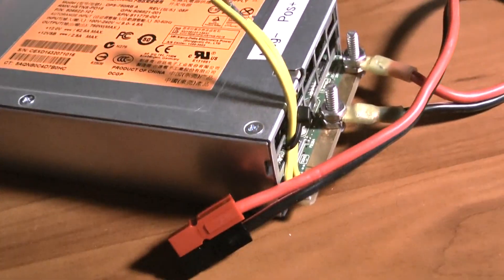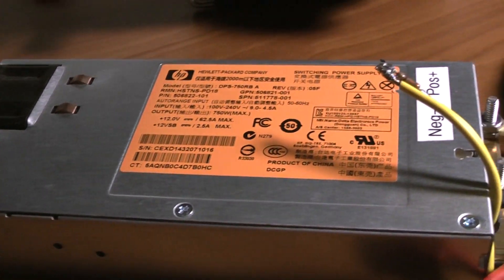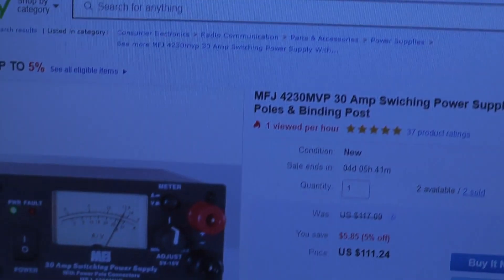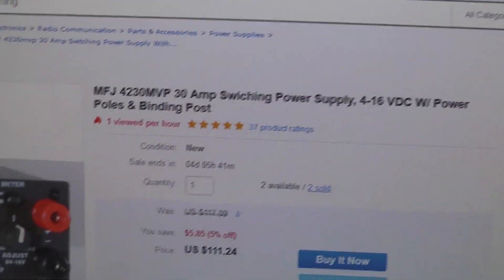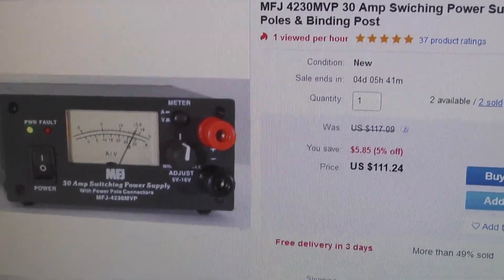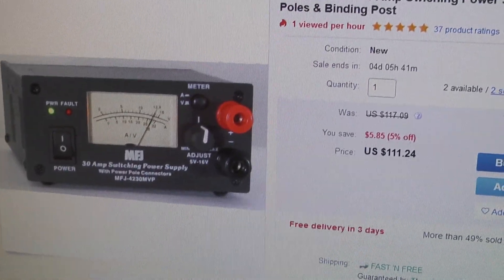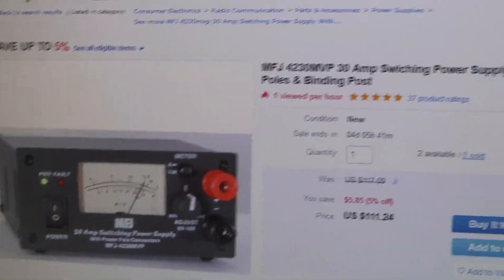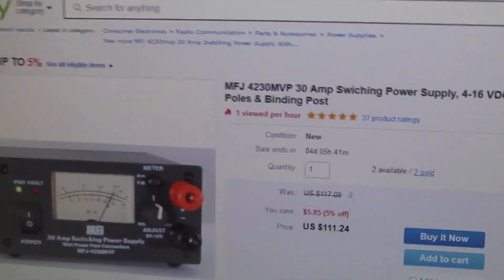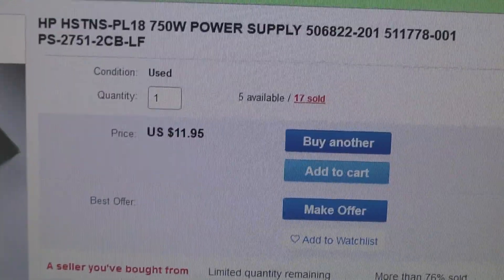Now if you're like me and you're real cheap and you don't want to spend a lot of money on a power supply, stay tuned. I'll show you some examples of other ham radio power supplies. Here's one — MFJ 30 amp switching power supply, brand new, you're gonna shell out over a hundred bucks for that. That's about the price point of most ham radio power supplies. This one, however, sells brand new on eBay for 12 bucks, free shipping.